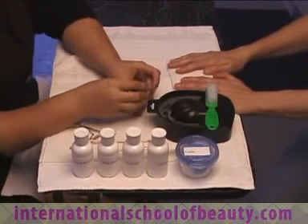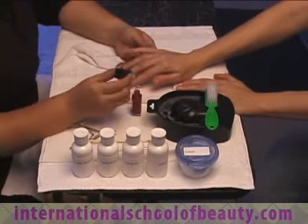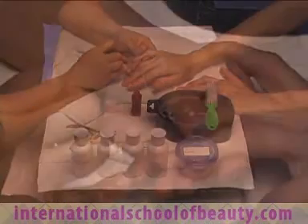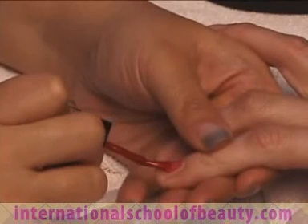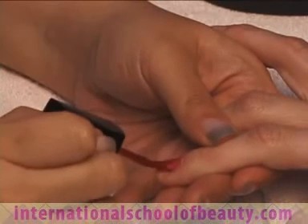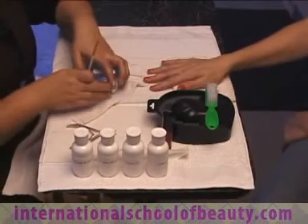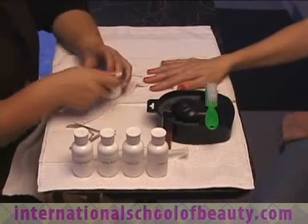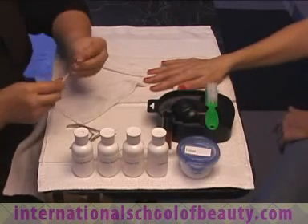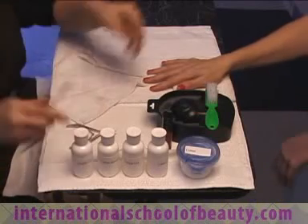You will now complete the manicure by applying polish. It is important that you keep the polish as close to the cuticle without it coming in contact with the skin. If needed, you may go back and clean any excess polish on the skin with the cotton and orange wood stick saturated with polish remover. For this step, you may not use a bare orange wood stick or the free edge of your own nail.